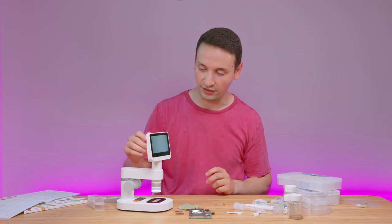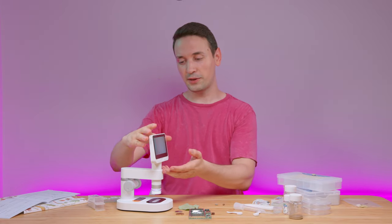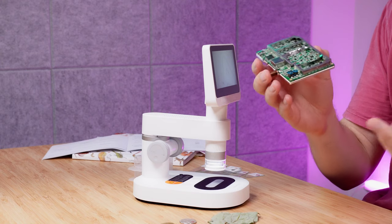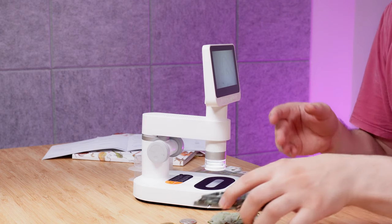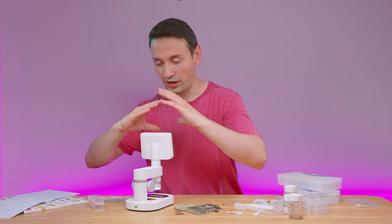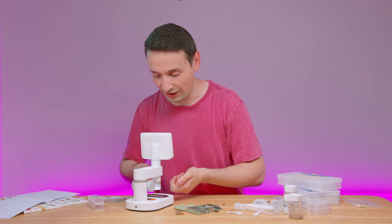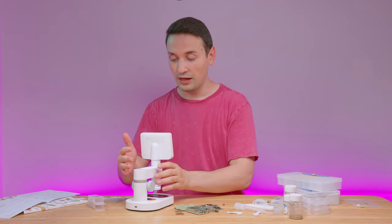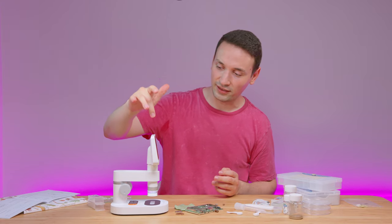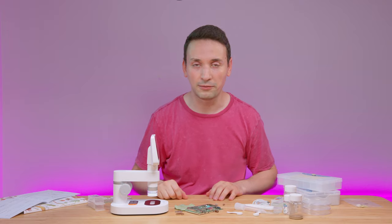One thing I wish this microscope had is a tilting screen — that would have been perfect, especially for PCB work or soldering. It would be nice to have the screen angled up so you can work and look at it directly.